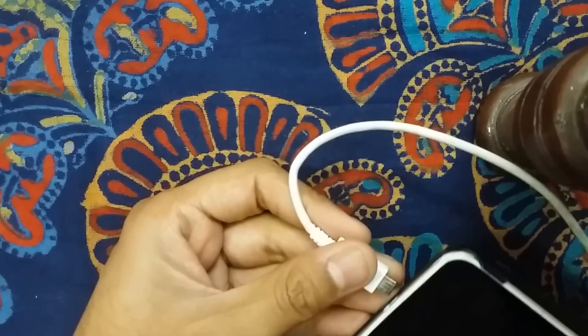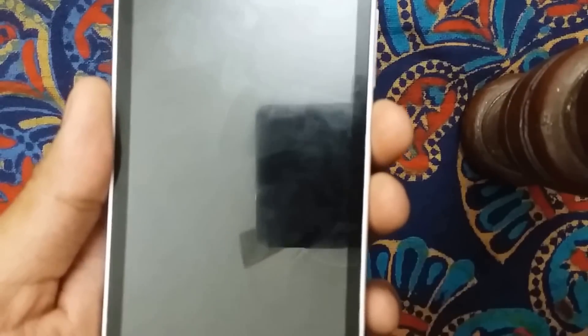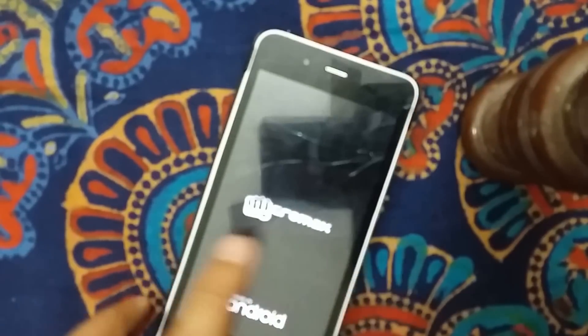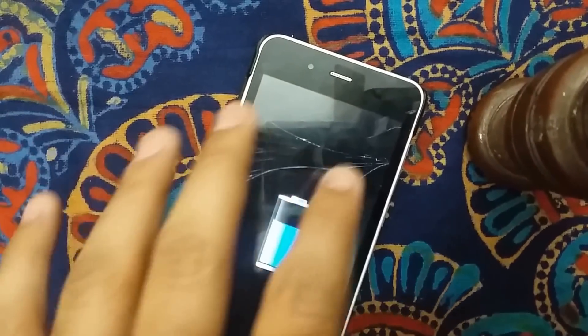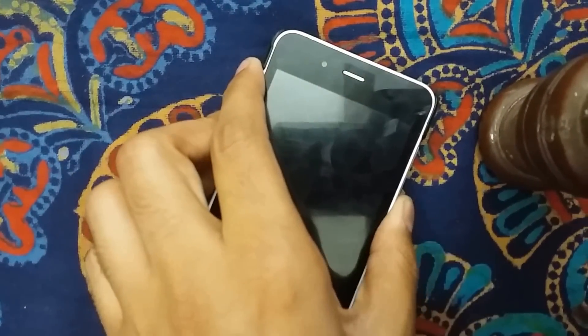Here's the smartphone which I've already switched off. I'm connecting it with the charger now. You can see the screen switching on and off showing the charging indicator and the charging percentage. When your smartphone is off, it's not running any applications, so it charges really much faster than when it's on.